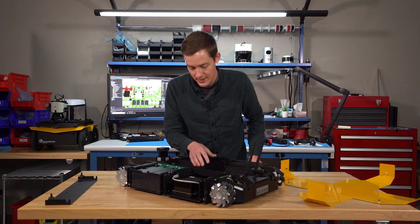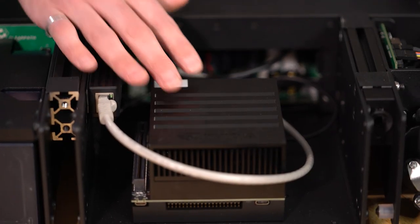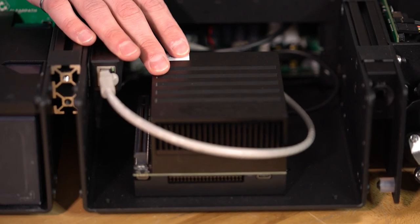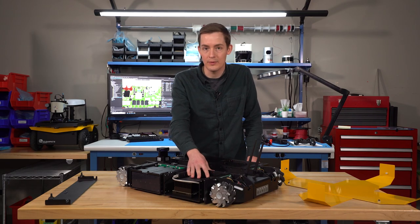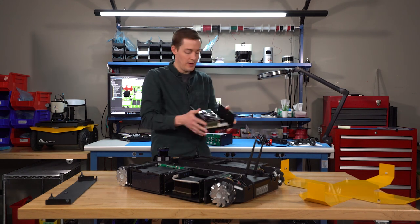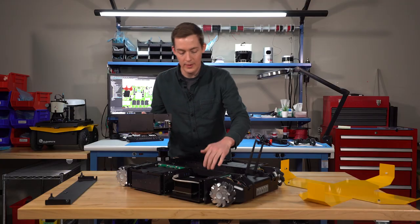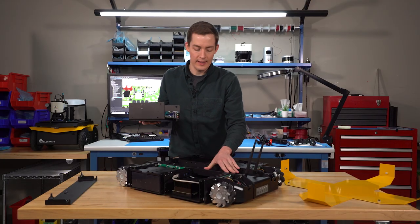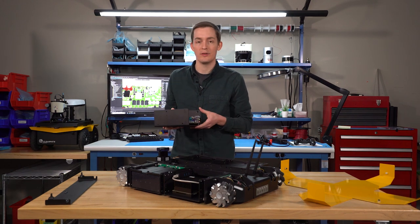In this case, we've integrated an NVIDIA Xavier computer, and there's a cutout in the side channel which allows you to pass your power, Ethernet, and USB cables between the two. For the Mini-ITX module, the IO plate would be mounted within this cutout and accessible from within the center channel for easy access to connect your payloads.